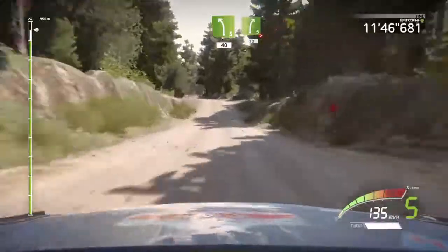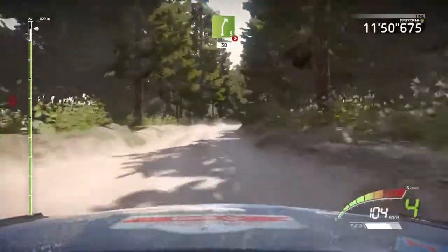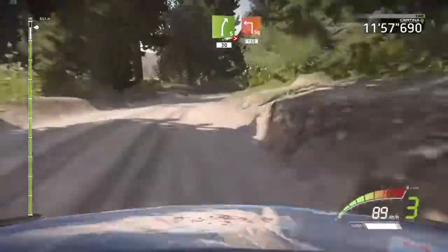Left 5, 40, right 5, tightens 3, very long, 30. Square left, tarmac, 150.